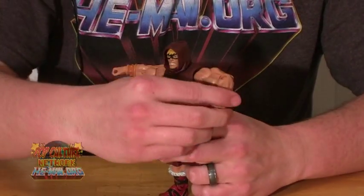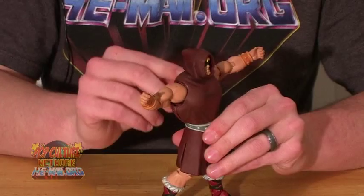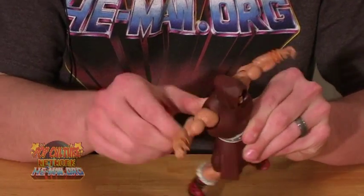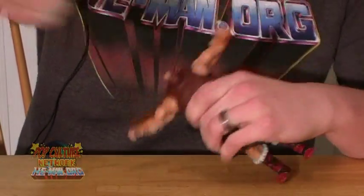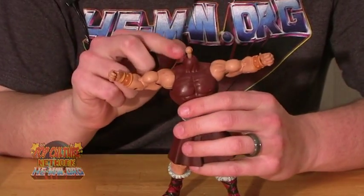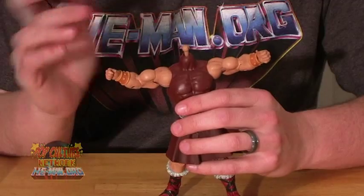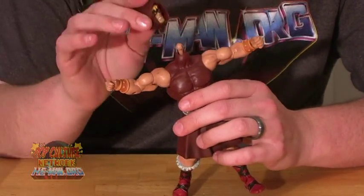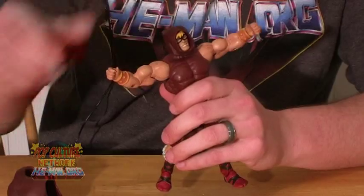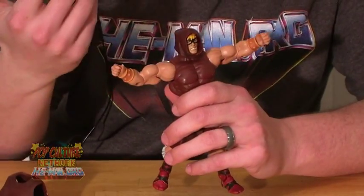He is wearing the two short bracelets, like the comic two-pack He-Man, instead of the one long one and the one short one. The shirt piece is actually a removable armor bit that fits over the standard buck, and you can unsnap it by pulling off these little hinges and sliding it right off the figure. The neck peg is the taller neck peg, similar to what we saw with guys like Battle Armor He-Man. Comparing him with the regular He-Man, he is a little bit taller. Because of that longer neck peg, he does have a little bit of a bobble going on — it's not real bad.